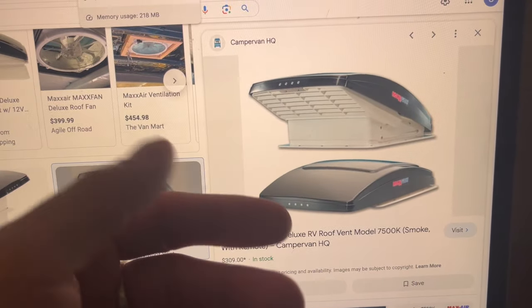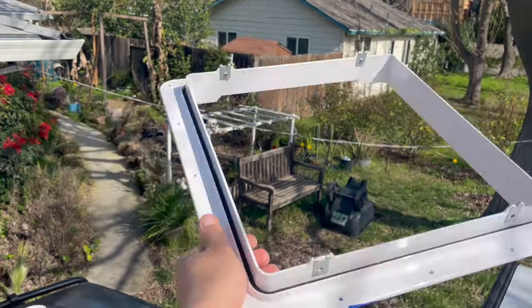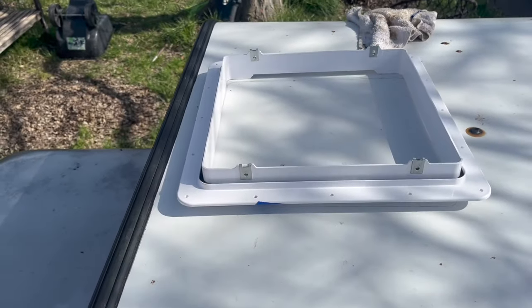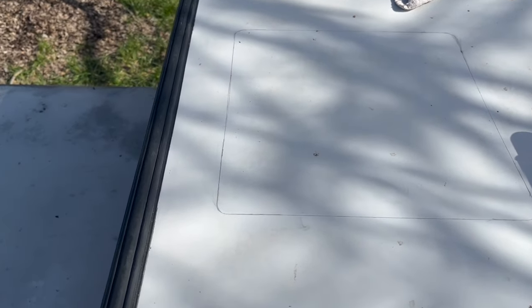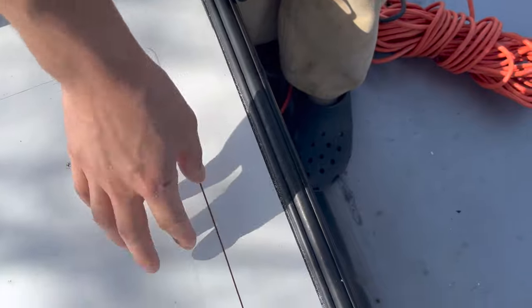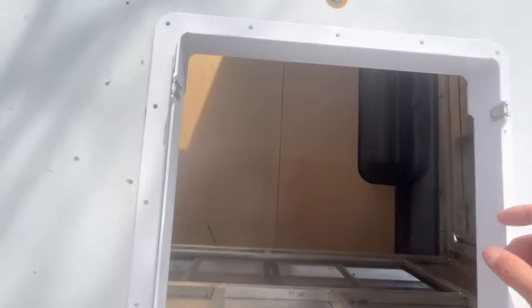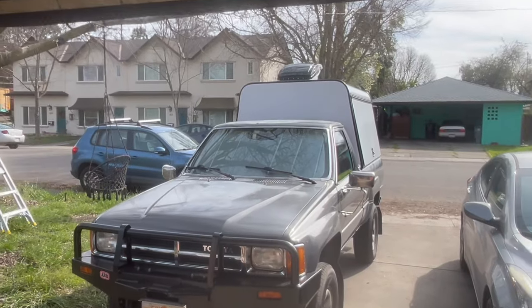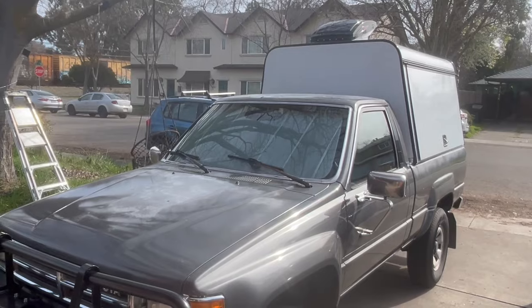My MaxAir fan arrived today. I traced the shroud's outer perimeter onto the roof, checked clearance inside, drilled corner holes, and used a jigsaw to cut the opening. The flange fits in perfectly. The fan sits between two cross members and is remote-controlled — it can open flat or tilt, and you can adjust fan speed and direction to pull air in or push it out. That'll be a game changer.